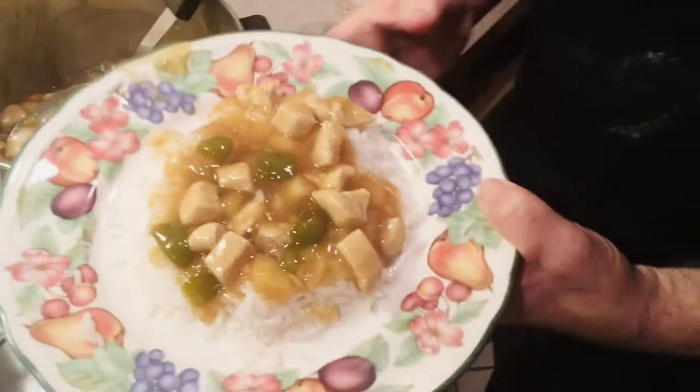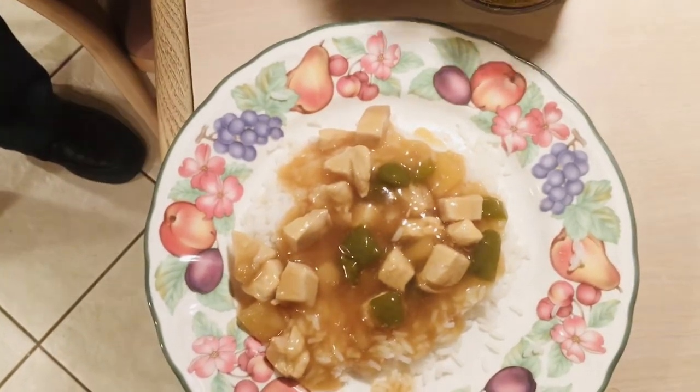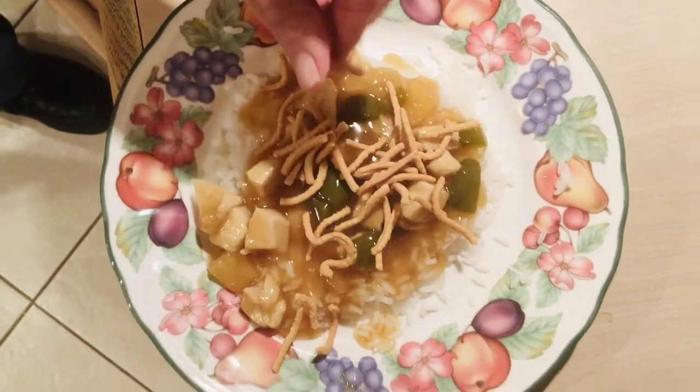Real simple meal. We'll put a couple of noodles on top like that, and we're done. This is enough for four people. You can make any quantity you want — just look at the description below for the quantities of ingredients. Thanks for watching and don't forget to subscribe.